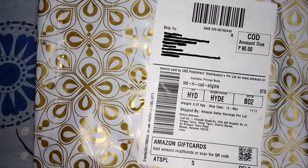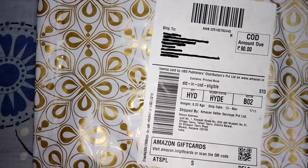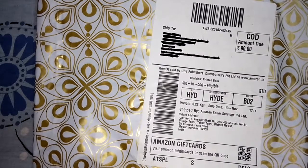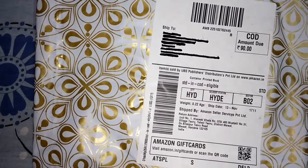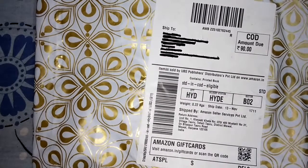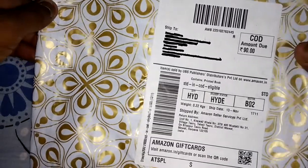Hi guys, this is Dhruva from rbooks. Today we are going to see the unboxing of Chetan Bhagat's Half Girlfriend. This book is worth 90 rupees. I have ordered it on Amazon, so it came home today. Let's see the unboxing of Chetan Bhagat's Half Girlfriend book.